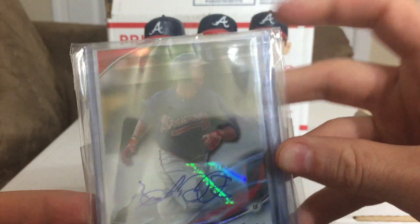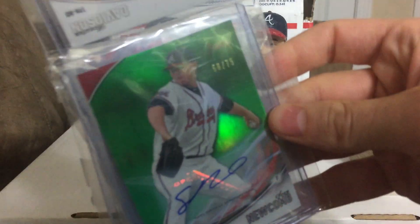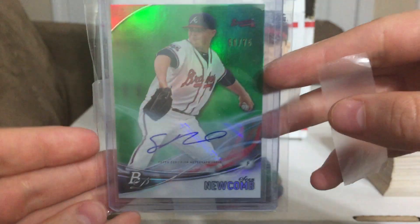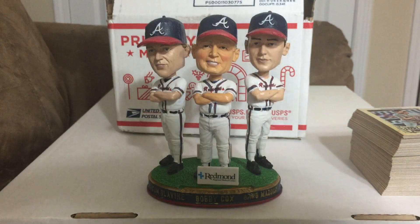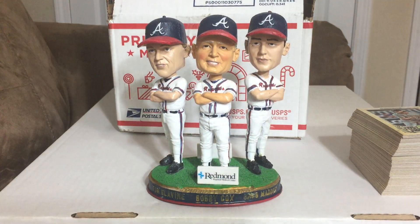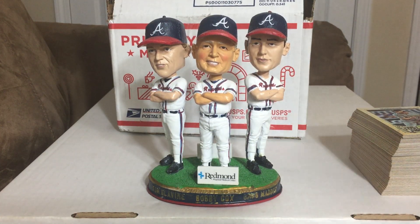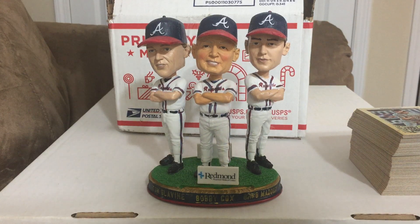Next up we got Braxton Davidson — sweet outfielder prospect for us, a really cool kid. I might have met him at spring training two years ago; he signed some stuff for me. And it looks like we've got one last card — oh man, Sean Newcomb. What a beautiful card. I have the regular auto of this man — that's a beauty. He is gonna be a stud, I hope. Hard-throwing lefty, just working on some control issues, but this kid is gonna be a stud. It's a green refractor auto. Mario, way too much my friend, and I do have a little bit of Cubs stuff to send your way.